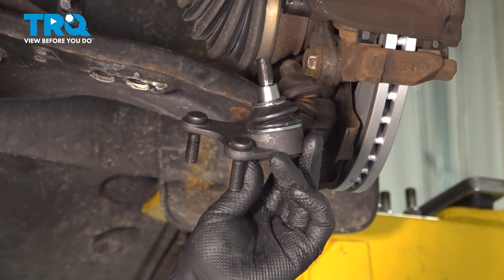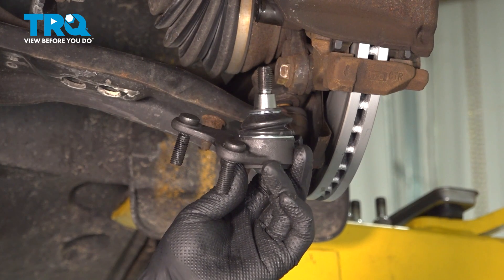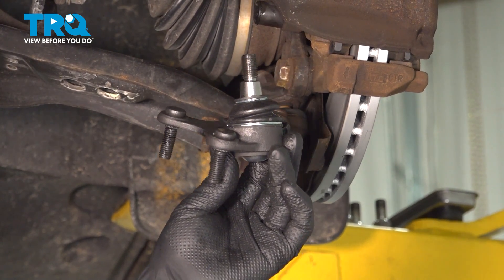In this video, I'm going to show you how to replace the front lower ball joints on this Volkswagen Tiguan. You're going to find these located behind the front wheels. Let's get into it.